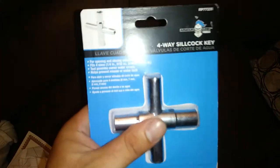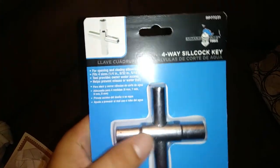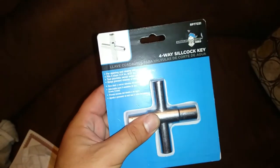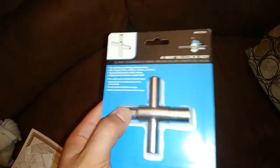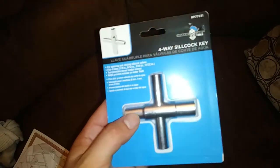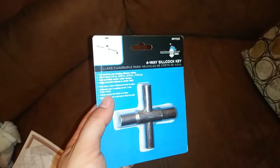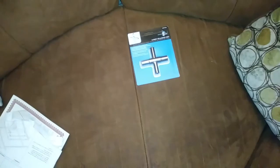Four-way key for hose bibs or certain angle stops. We'll have Chicago Faucets angle stops you see in medical office buildings. They have a handle you can put on there, but most of the time they're installed without it and you need one of these to turn it off. So just a simple little thing — we're gonna toss it in the plumbing bag.